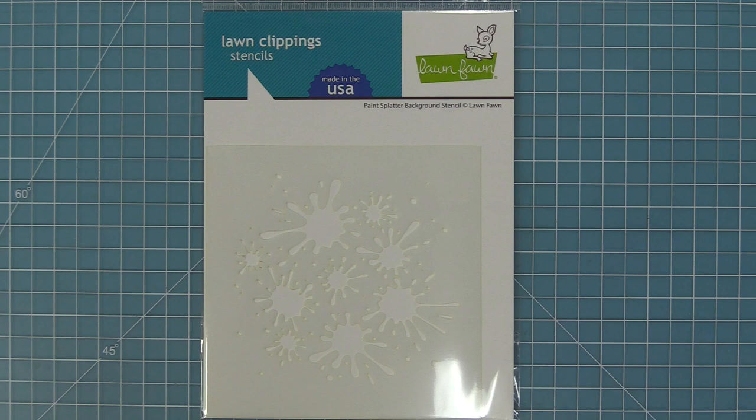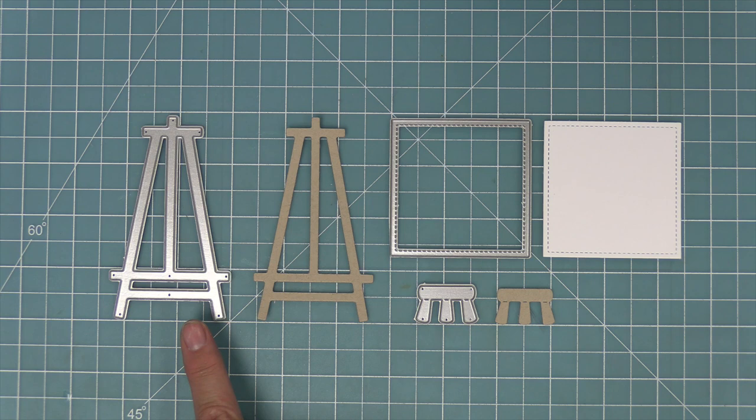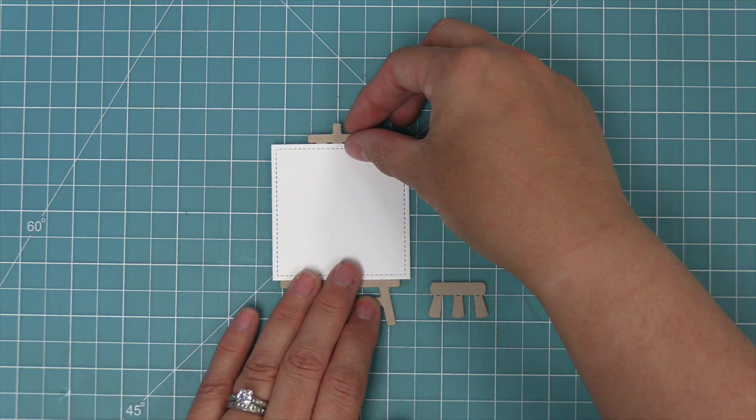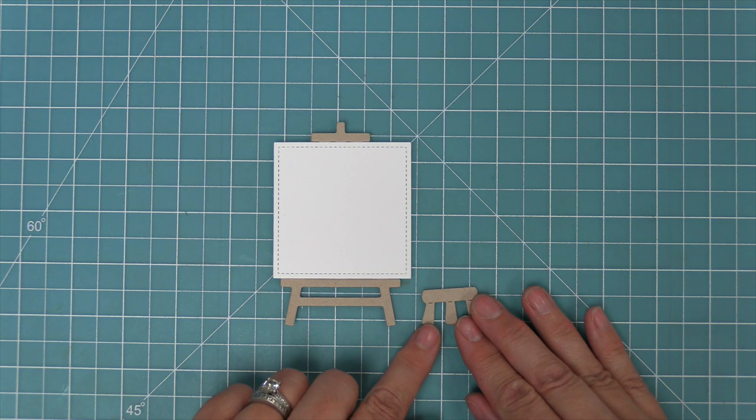First we're going to take a look at the canvas and easel dies. It comes with an easel, a little canvas, and also a stool. The stool is really great for putting critters on so they can be creating their works of art. The canvas layers perfectly onto the easel and then you can add the little stool right next to it.